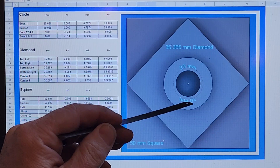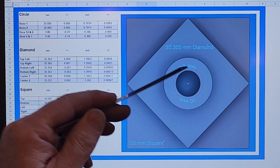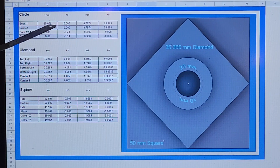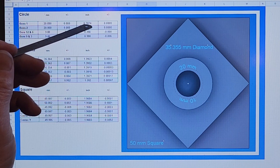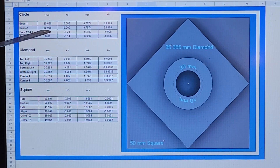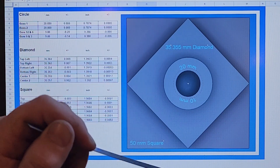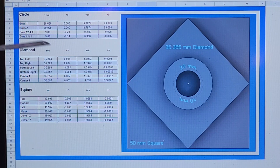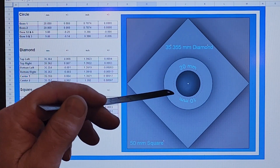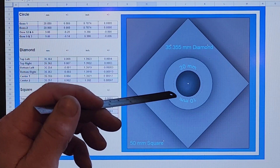The bore is supposed to be 10 millimeters, the boss 20. The boss, using my micrometer, came out right on the spot. If you really do the math you get some crazy decimals out to the ten-millionth place, but it's practically spot on 20 millimeters as far as I can tell with my tool. Great job.